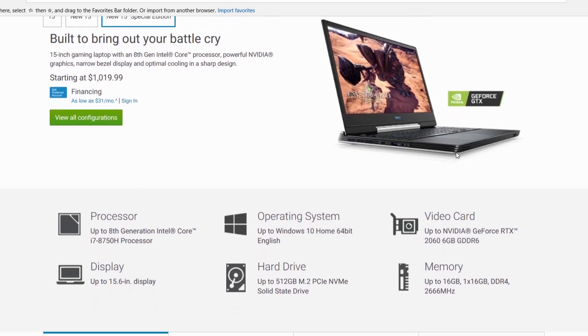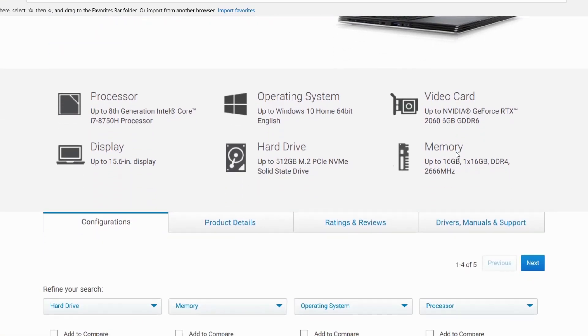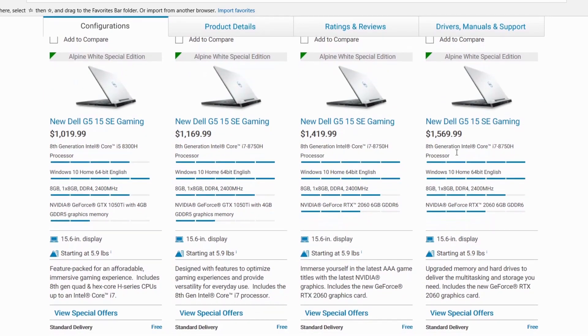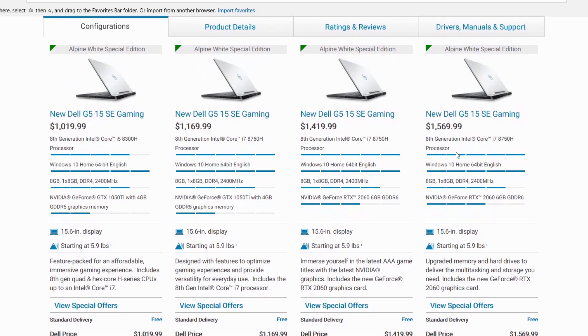Although the G5 starts at $1000 it only gets you an i5 and a 1050 Ti with one stick of 8GB of RAM. You can buy a last gen G3 for less than this and it has a GTX 1060 in it, so I would probably look to the new RTX options.